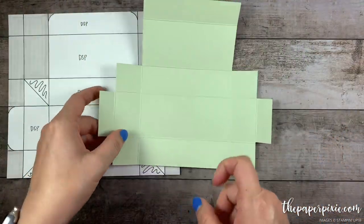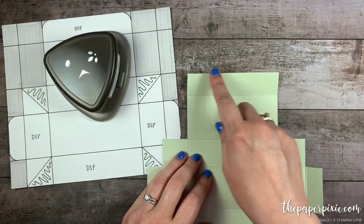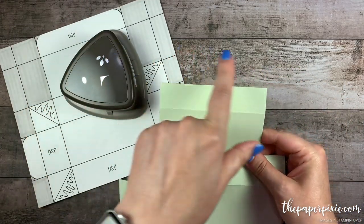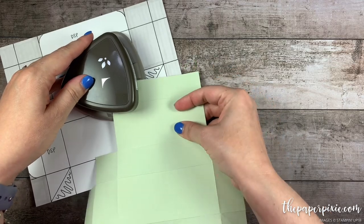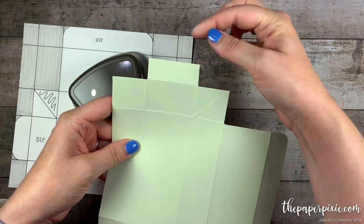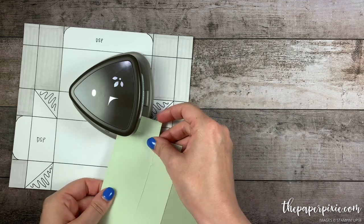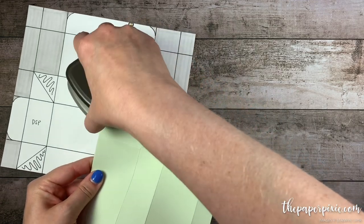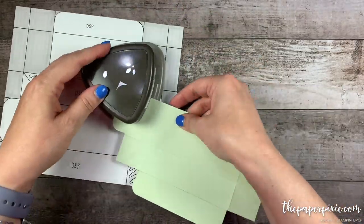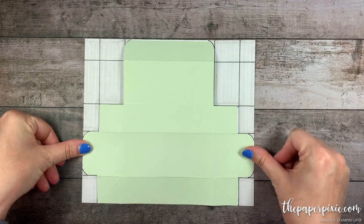You can see those diagonal score lines going outward. Using the detailed trio punch, we're going to round some corners — starting with the two corners on the box flap, and then rounding the corners on these little exterior tabs. I like to fold those kind of out of the way so I can get a good position in the punch. And now it's looking a lot like our template.